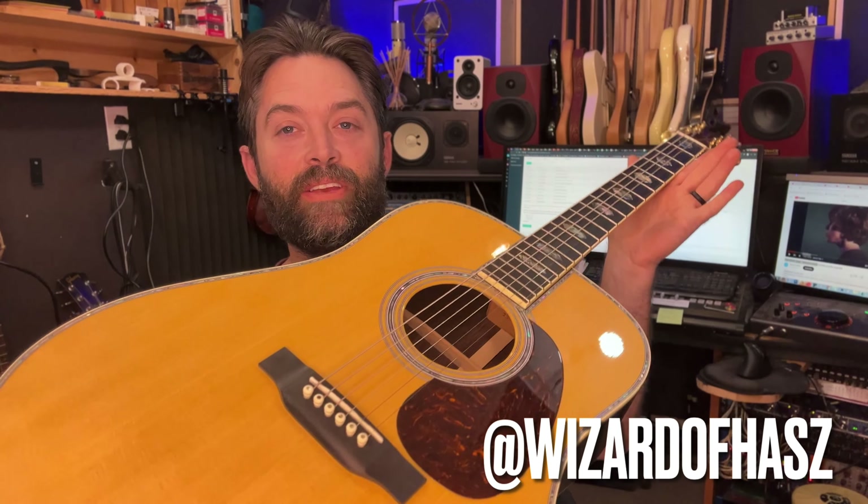A customer brought this in — this is a D45 Martin. Beautiful guitar, all the bells and whistles. Let's check it out and see how it sounds.